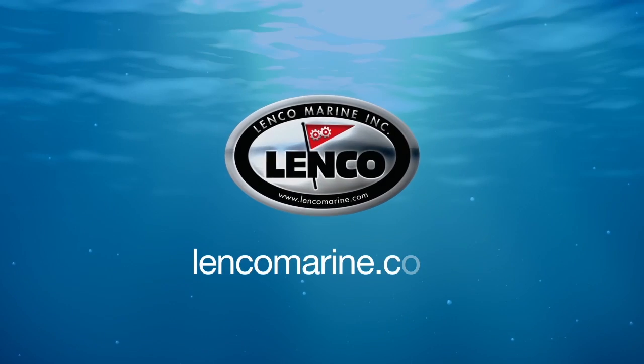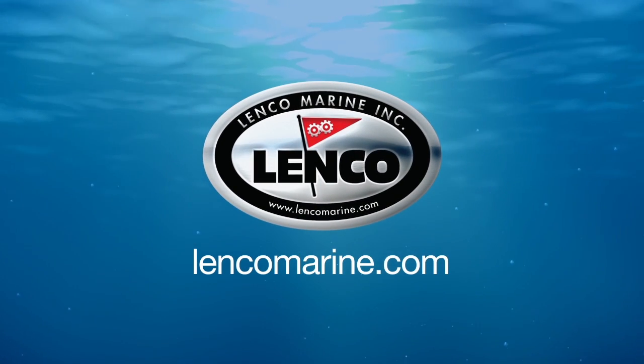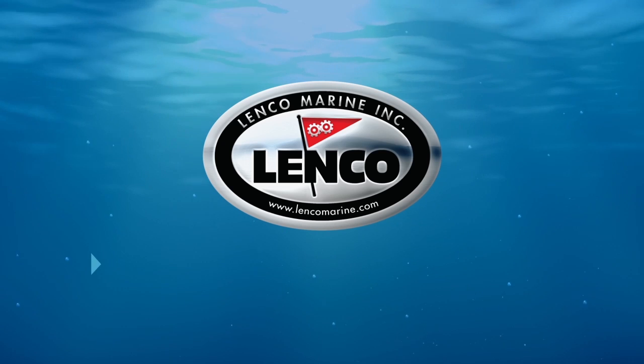Visit LenkoMarine.com for more information on all Lenko products. Complete installation instructions are included.